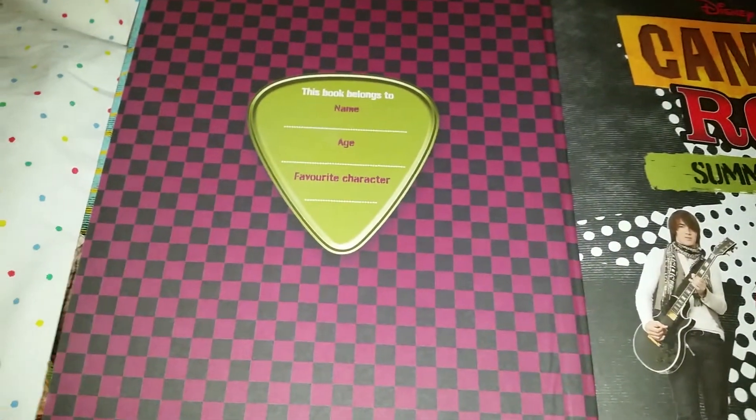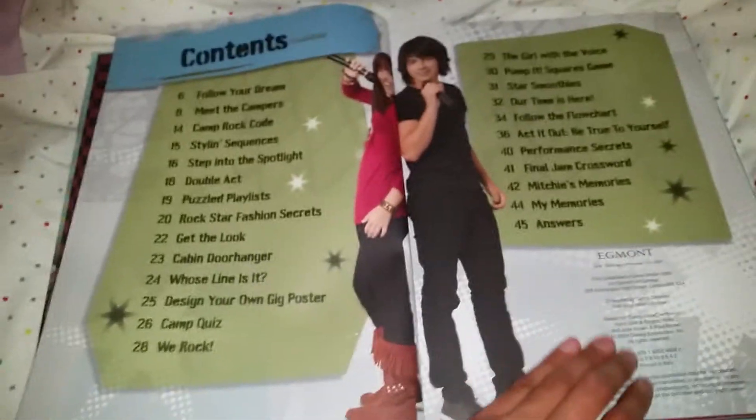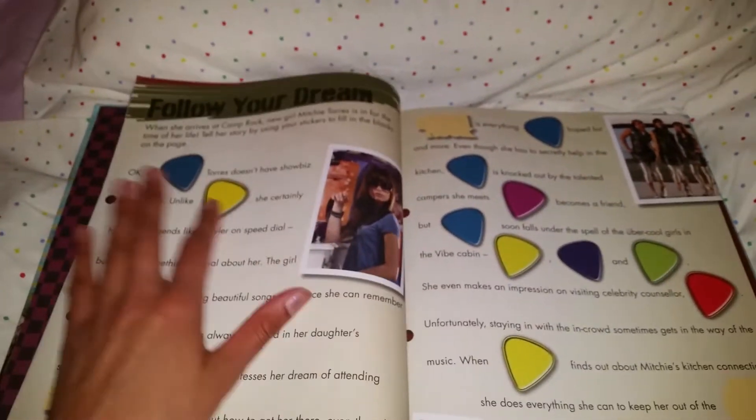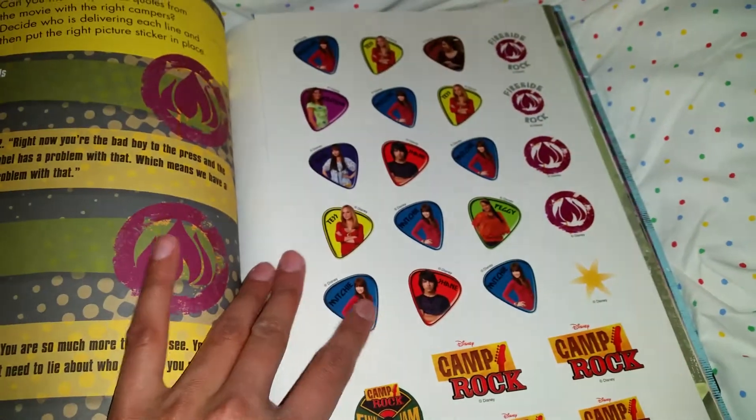It's very cool, and I thought it was going to be in used condition when I bought it on eBay, but it actually is in brand new condition — that is super cool! You have the contents — you can pause it if you want. And here you can put in some stickers, like the plectrum stickers that come in this diary.